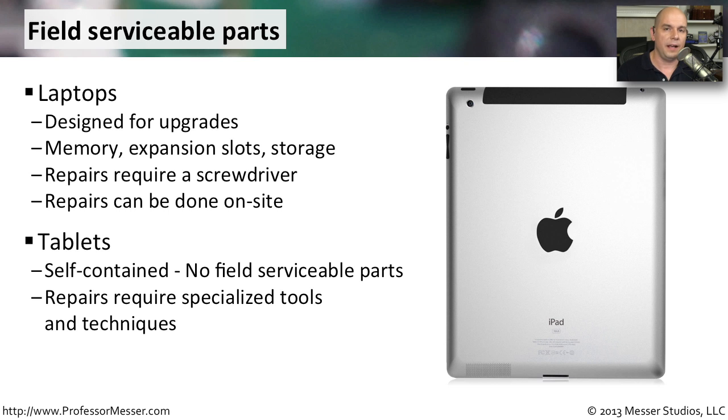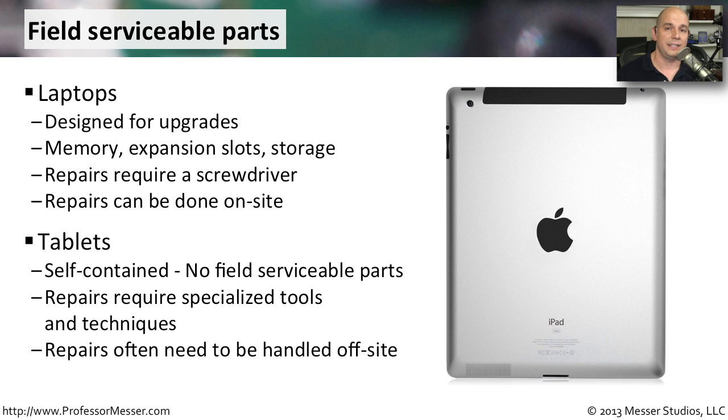If you need to open a tablet up, you have to have specialized tools — sometimes a heat gun. There are different techniques involved, which goes well beyond just a screwdriver. Often, you have to send these devices somewhere else. For example, when I needed to update the battery in one of my tablets, I had to send it back to the manufacturer, and they sent the device back to me.